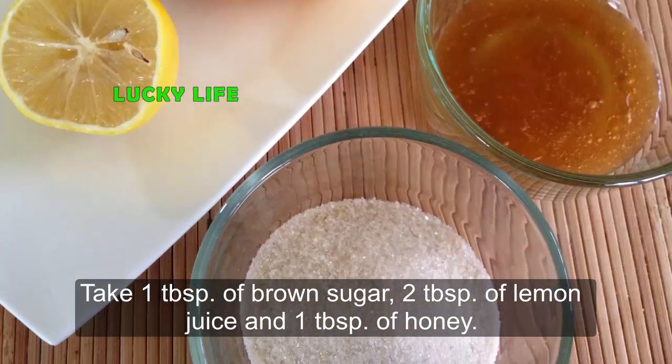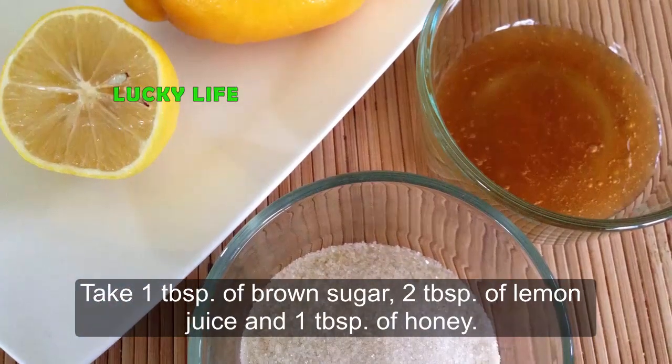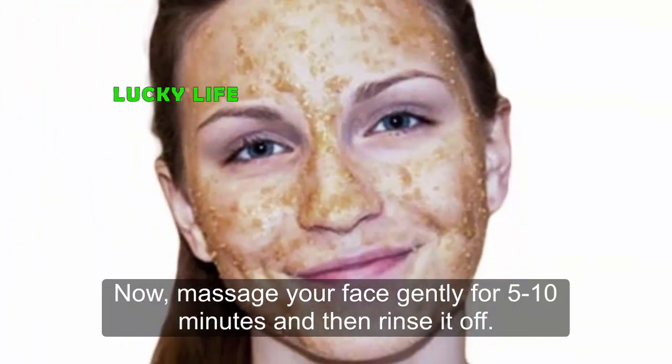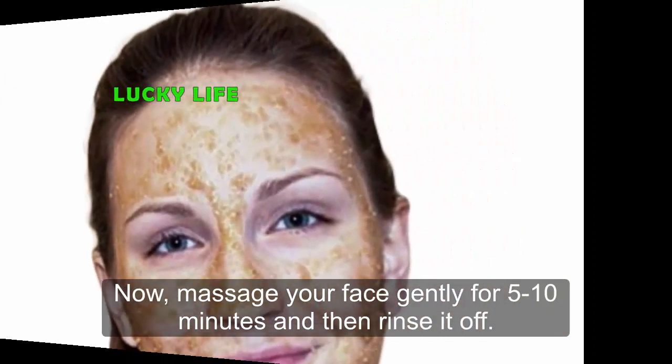Take 1 tablespoon of brown sugar, 2 tablespoons of lemon juice, and 1 tablespoon of honey. Mix them well, then apply it on your clean face. Massage your face gently for 5 to 10 minutes and then rinse it off.